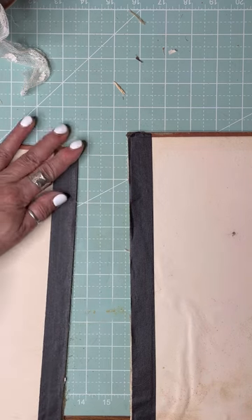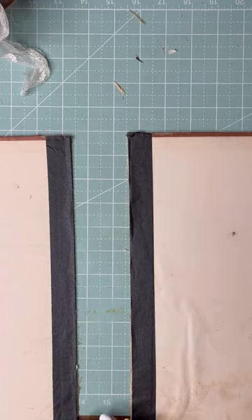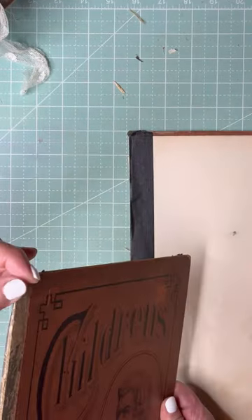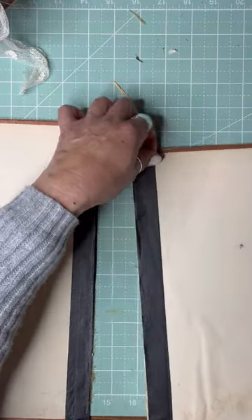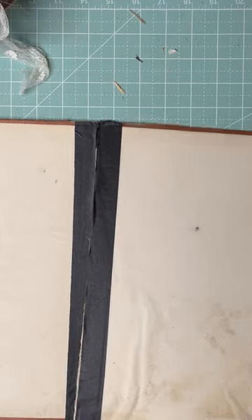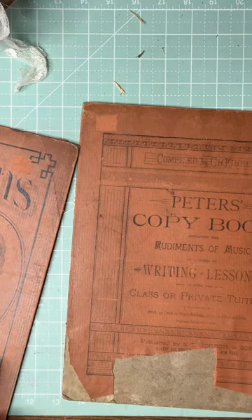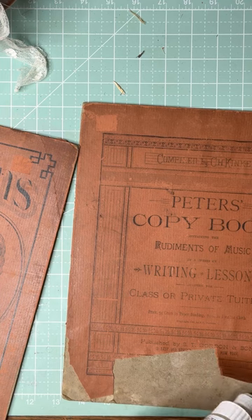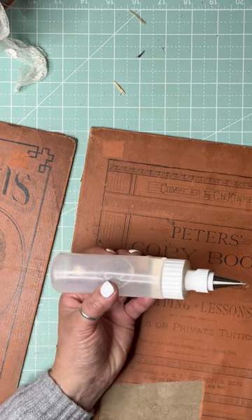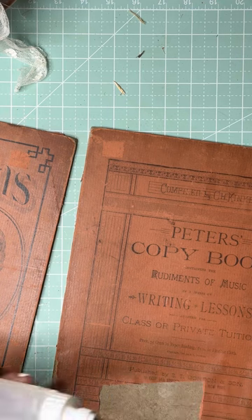I'm deciding whether to fold the fabric over onto the front — but since I'm going to have fabric going around the front anyway, I think it'll be okay. I'm thinking of making a pocket on the back of the cover since this is the inside back. I think that's a good idea.